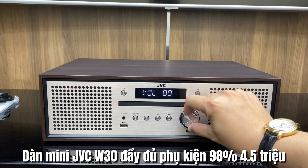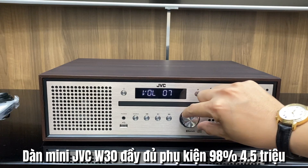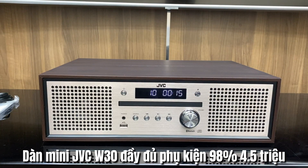Bộ này thì rất nhiều khách hàng của bên em đang sử dụng. Bắt đầu đưa bộ này về khoảng một tháng trước, và đến thời điểm hiện tại thì em đã bán gần 20 bộ rồi. Với những sản phẩm đồ cũ tại Nhật mới về hàng được một tháng mà đã bán tới gần 20 bộ thì là tương đối nhiều.